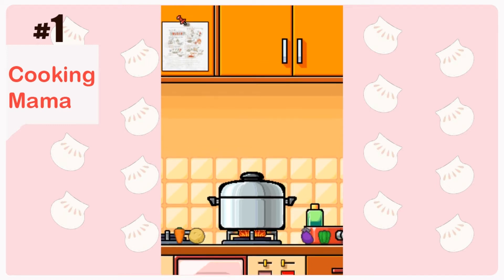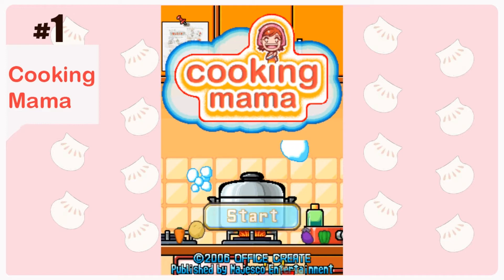Hello everyone, this is SugarVee. Today I'm gonna start a new video game series called Cooking Mama.